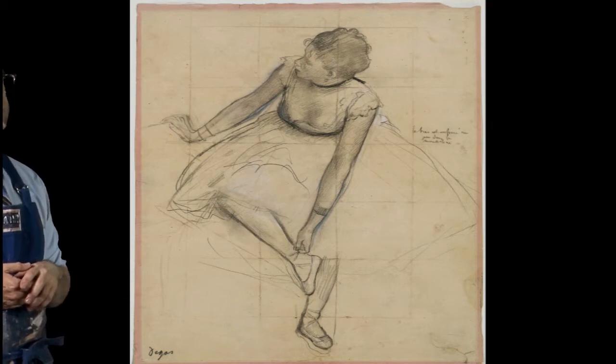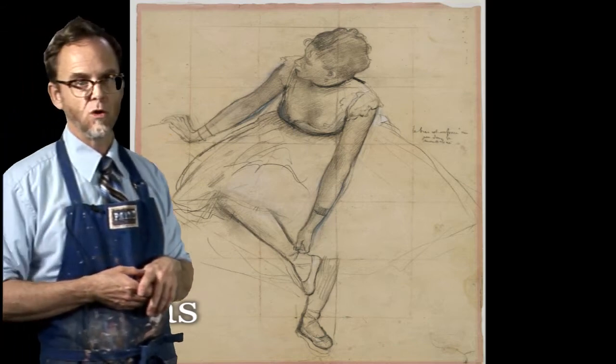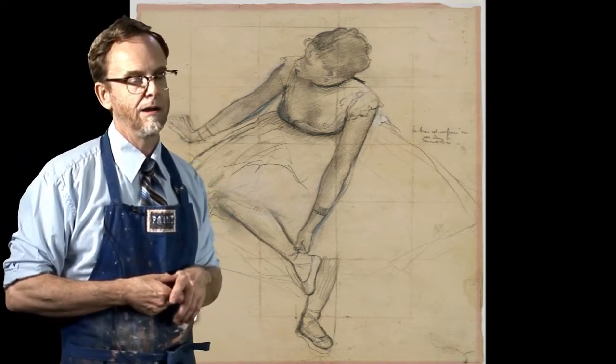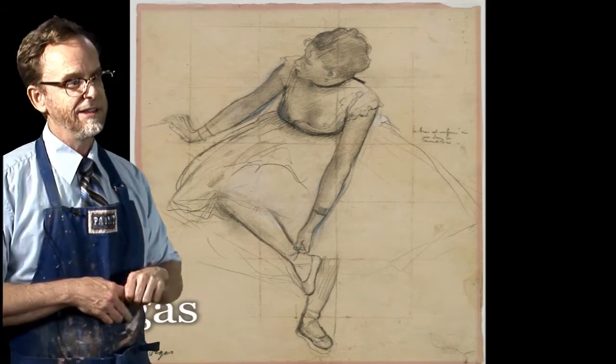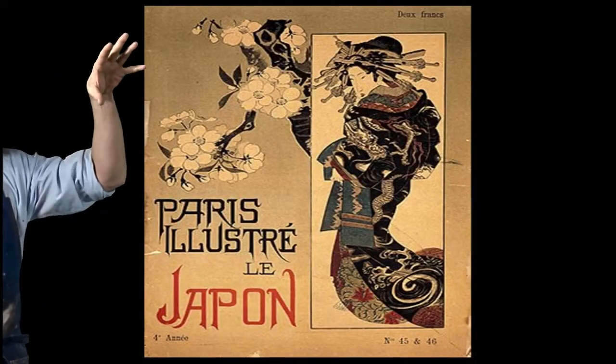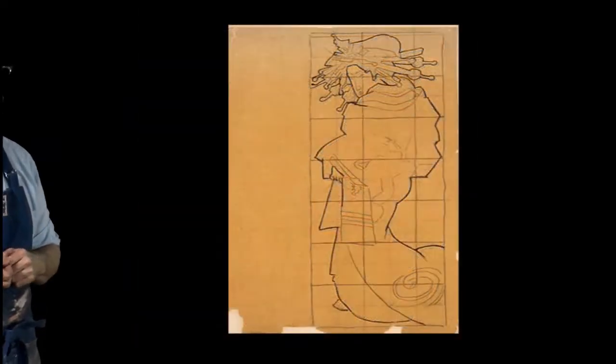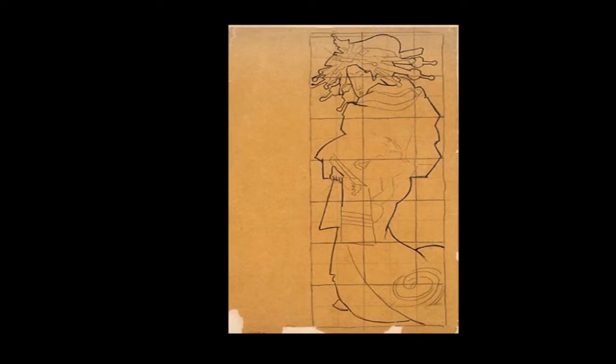Here's Degas — gridding up this drawing he's done of a ballerina. And here's an artist you all know, world famous — he saw this poster of a Japanese show, of a show in Paris of Japanese graphic art, and he became so enraptured with this image that he traced it right off the poster. Then he gridded up his tracing, and then he used that to make the painting you'll see in the next slide.